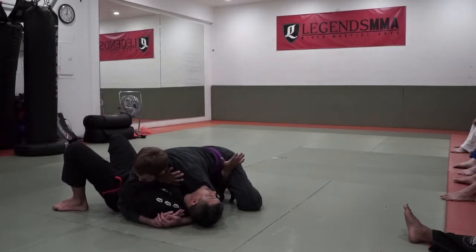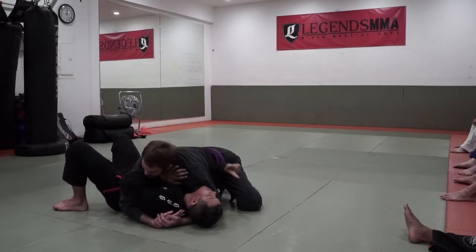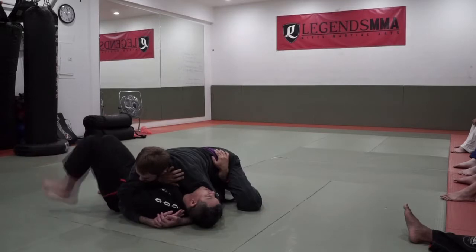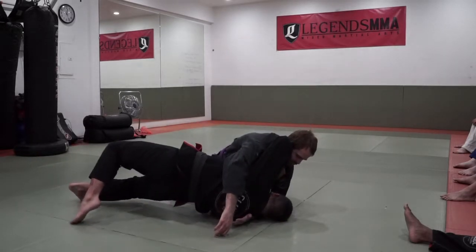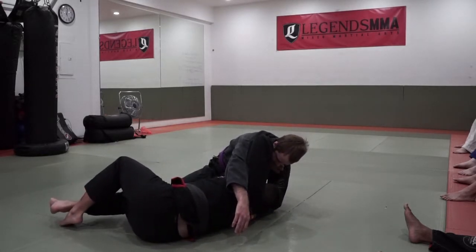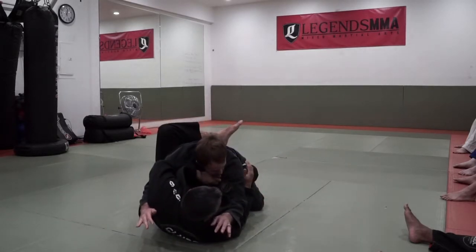I'm going to step to the outside and then it's a big bridge. I roll onto my right shoulder, but I use my elbow to take his head offline and I want to push his elbow to this side of my body. I step one and two. Now I have all this space — I walk my butt back and bring my knee up into my elbow.